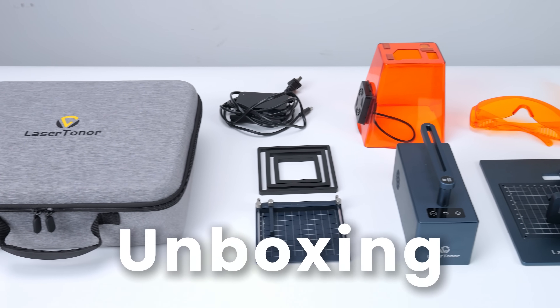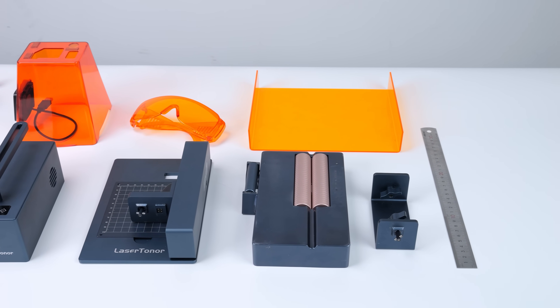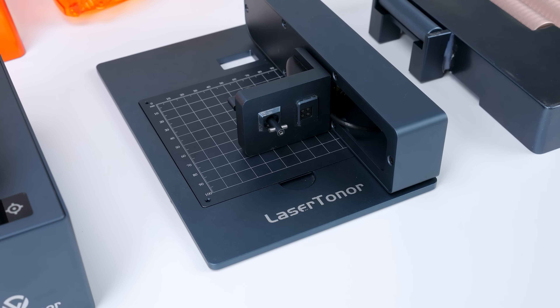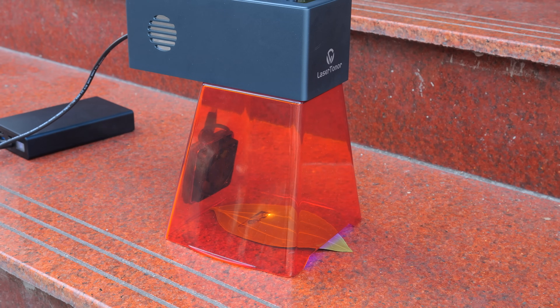Let's start with the unboxing. Here's everything that's included in the box they sent me. Of course, for different packages you get different contents. For the full user experience, I suggest you get as many accessories as possible, such as the storage bag and this power bank. You can put everything inside and literally engrave on the go.